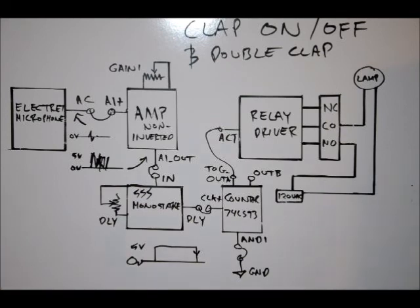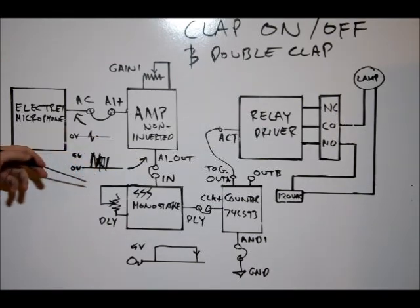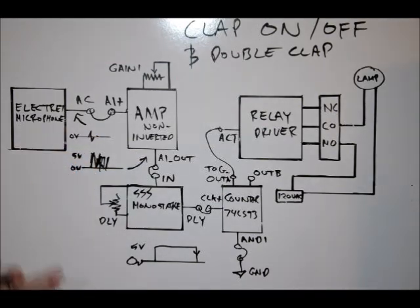We want to connect the amplifier output to the input of our 555 timer in monostable mode. If you watch the 555 timer monostable tutorial, you'll notice there are two ways of activating the monostable multivibrator: by using a button or by using a transistor driver on the input. Watch that video and we'll see how we can use signals to activate our delay.